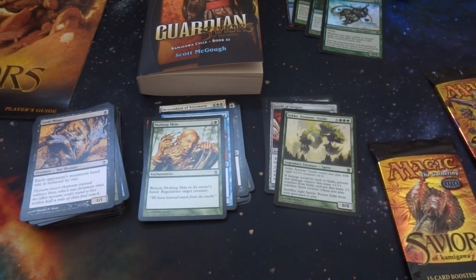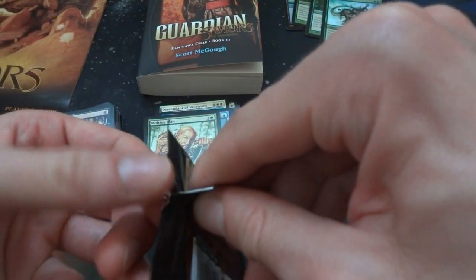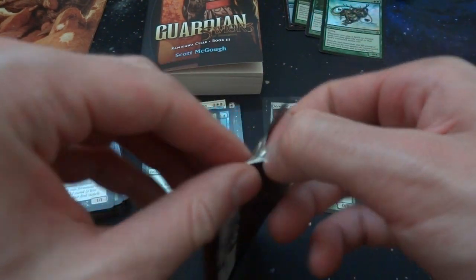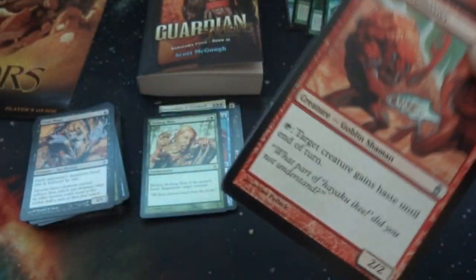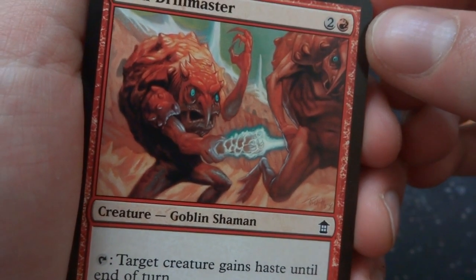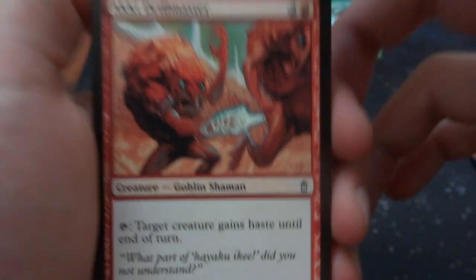Next two packs. Got an Akki Drillmaster — two and a red, goblin shaman: tap, target creature gains haste until end of turn. It's a 2/2 — like a cattle prod saying 'go faster.' Got another press of will — counter that spell. Got Elder Pine of Jukai — got the foil of this, awesome. Got Kami of Empty Graves — three and a black, looks like a skeleton warrior spirit made out of the mess of bones from the swamp. Soul Shift 3, a 4/1 by Greg Hildebrandt — when it dies, return a target spirit with converted mana cost three or less from your graveyard to your hand.